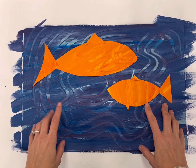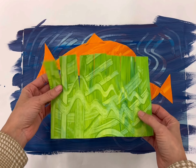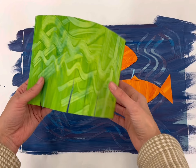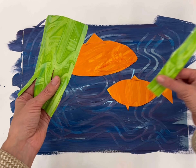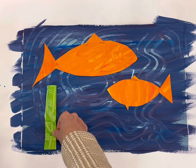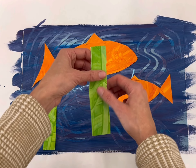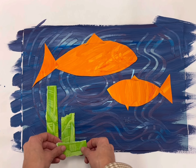Today we're going to finish up our warm and cool color painting by adding some cool colored green seaweed along the bottom. We're also going to line the bottom after the seaweed using the same paper. We're going to rip along these cuts right here to create the seaweed — just rip and place it down. If I want different sizes, I can rip those ones in half too.